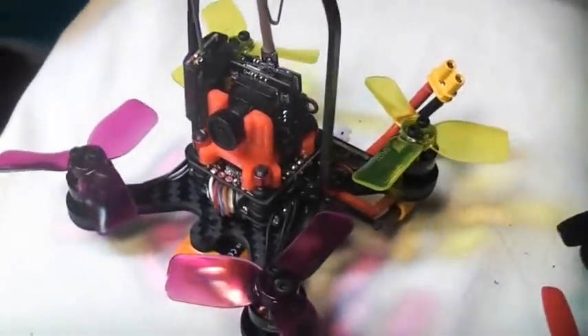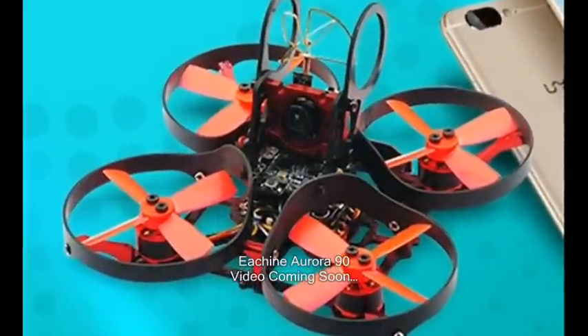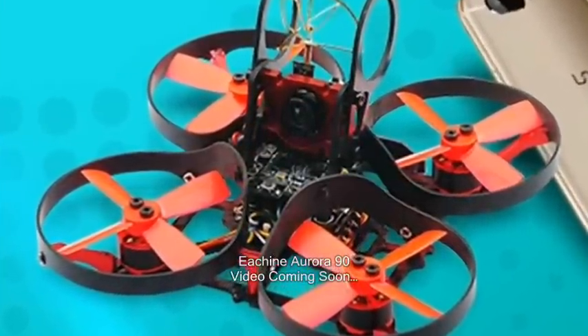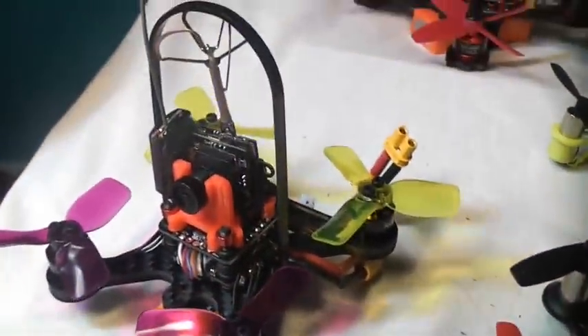The Chaser 88 is a nice little palm-sized racer, and I'm really curious how it's going to compare to the Aurora, which should be out really soon — about the same size class with the ducts on it. We're going to take a look at that. But first, let's take a look at the flight.